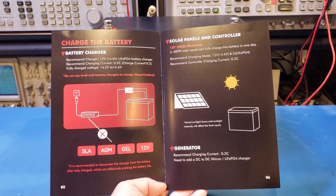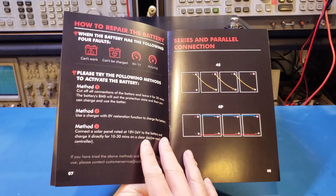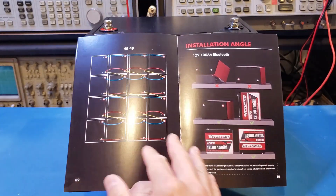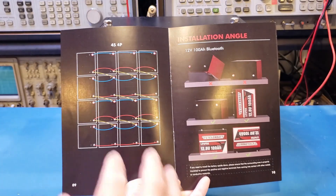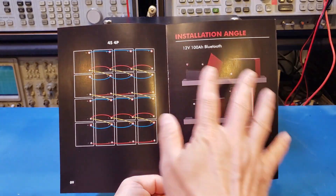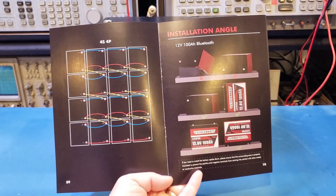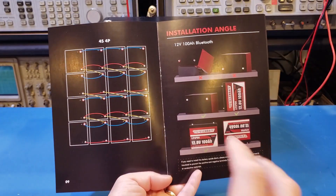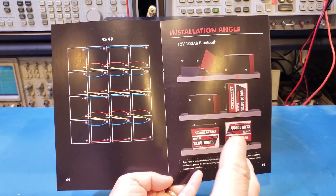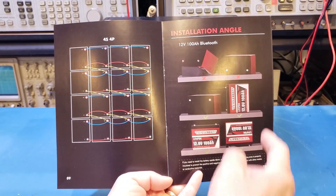Here we have the recommended charging method and charging current, recommended at 0.2C. The manual also talks about series and parallel configuration, and a maximum of 16 batteries can be configured in a 4S 4P configuration. One interesting thing is the battery orientation illustrated here. Just like the Mini, you cannot lean it forward or have the long side facing down, as the prismatic cells are mounted sideways within the battery case.